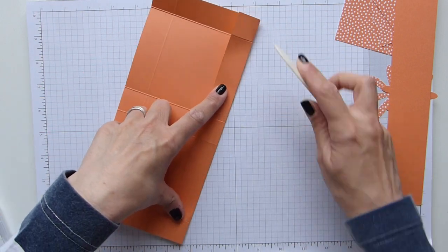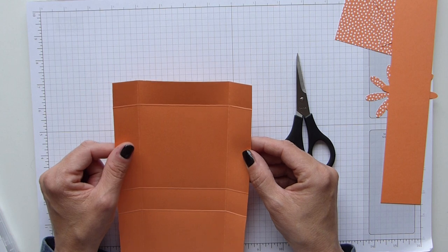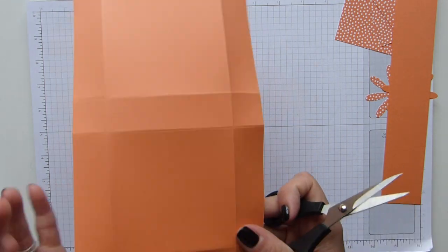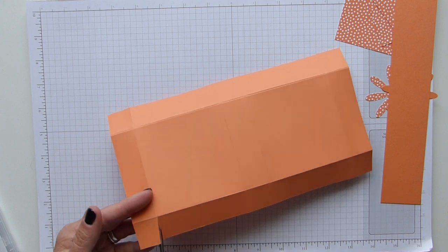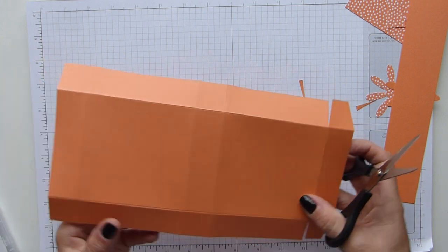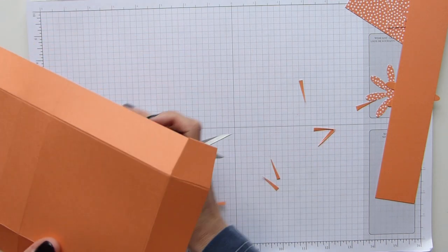Fold and burnish all of those score lines — do the nice long ones too. You can already see the box taking shape. Now we need to cut our tabs — basically the three squares, two in the corners and one in the center. With the long side facing you, trim your wedge that way on the four corners. Cut wedges out of the tabs — you should have that shape.